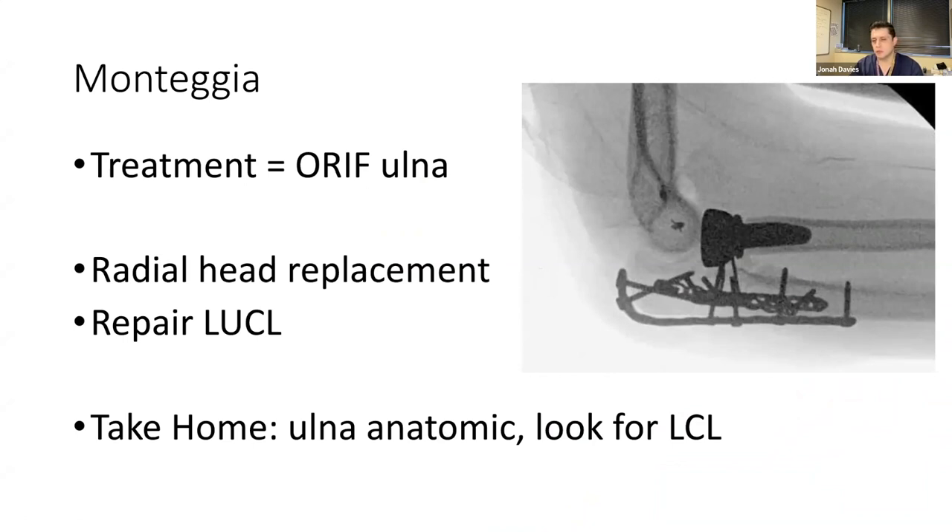Sometimes Monteggia fractures need a radial head replacement. The newer described variants that have a radial head fracture as well can benefit from radial head arthroplasty. Also look for ligament injury — it's much more common than we think, about 25 to 30 percent of these have a ligamentous injury.